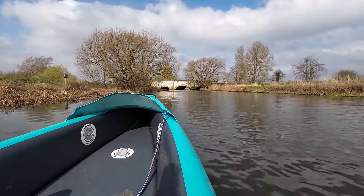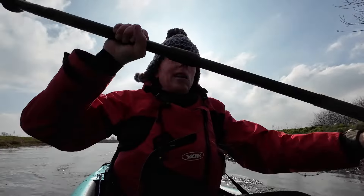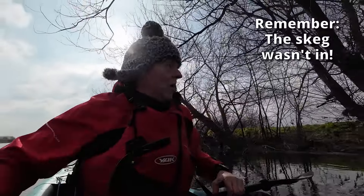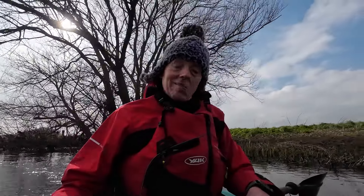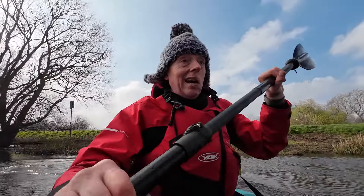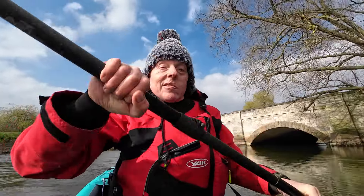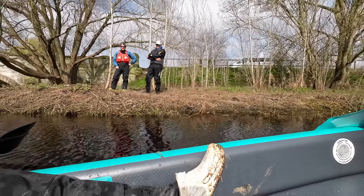4.5 miles an hour, 4.7, 4.8, 4.9 — not quite hit five yet, 4.8. That's pretty good. Quite like this — this is an impressive paddle. Stable and nippy; harder to turn because it's a long boat, but it's alright. I reckon you could get away without the skeg because of those reinforced plastic bow and keels. Surprisingly impressive — well done Sandbanks, I didn't expect you to impress me and you have. Like and subscribe if you enjoy these reviews.